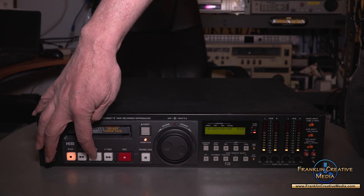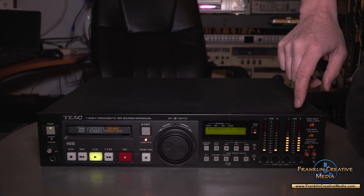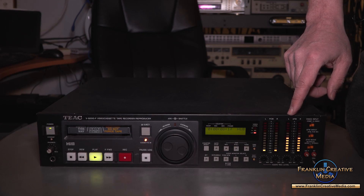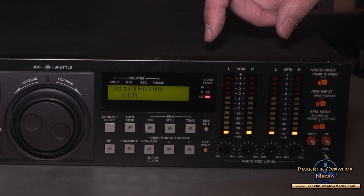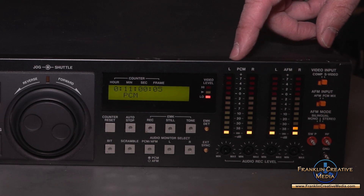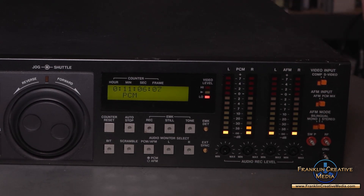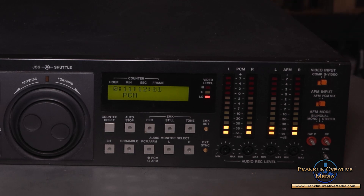And here you have four VU meters for the various audio channels. This is a tape with just AFM audio, so it's showing up here on the AFM meters. You can see that there are four channels of audio: the PCM and AFM. That's for compatibility.